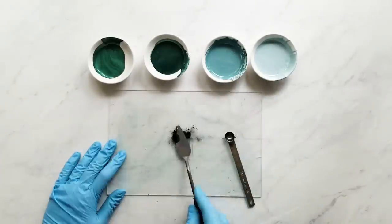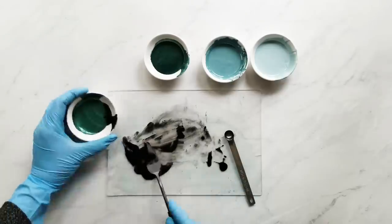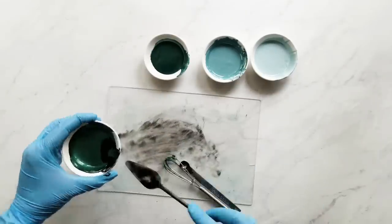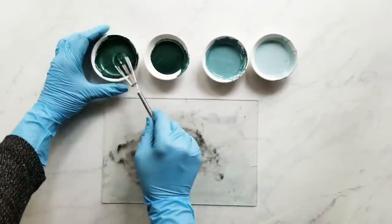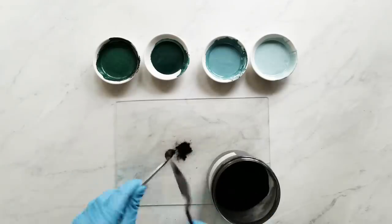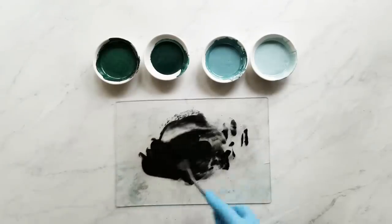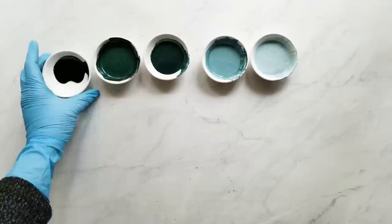I'm adding a little extra activated charcoal to my first color because I want it to be definitely darker than my second color. I added it here and I'm going to mix up a little extra just in case I need it. I keep notes on all of my recipes and I know any adjustments that I make, so I wrote down these adjustments so that next time I can repeat the same color, or if it was too dark or too light I can just change it a little bit.